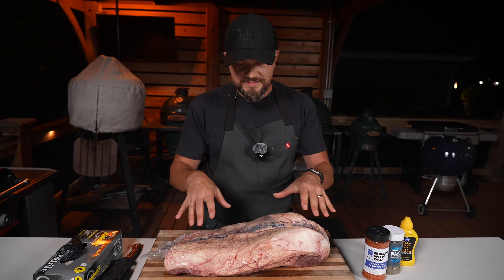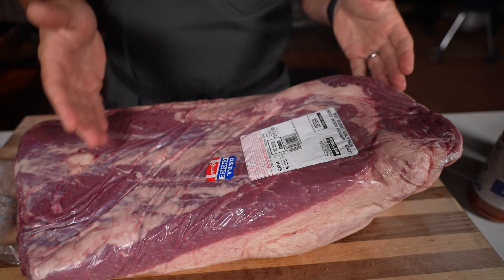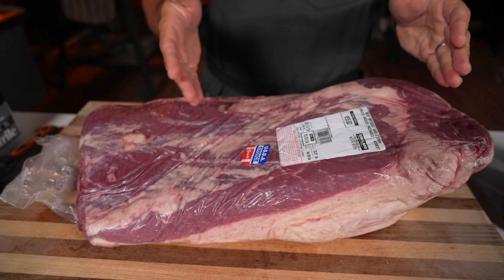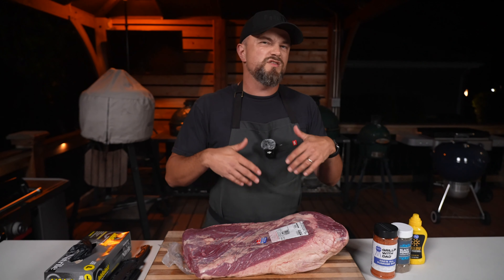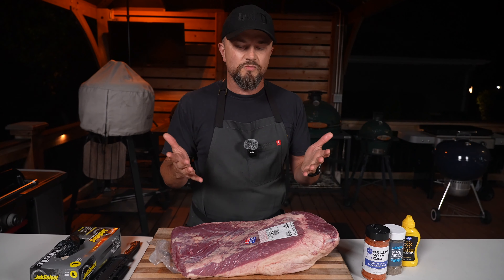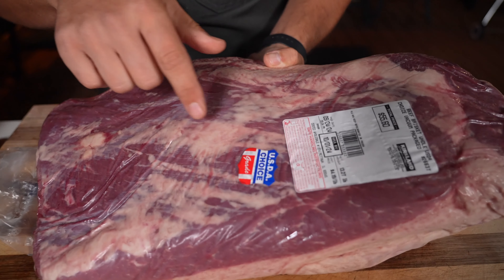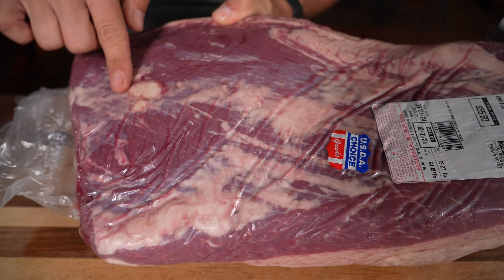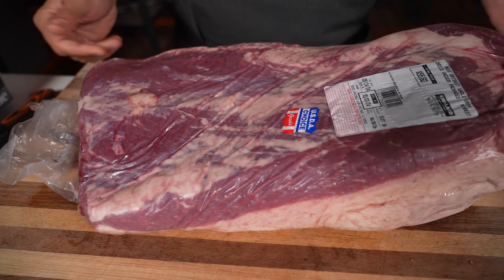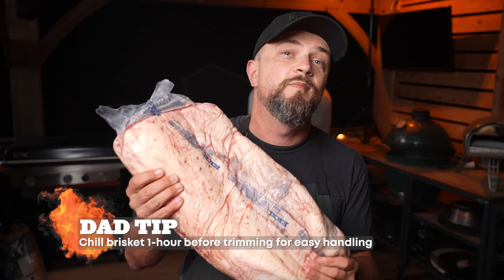First up, let's talk about picking the right brisket. This is a full pack from Costco — it is a choice grade. What I look for when shopping for a brisket: first, the size. This is about 13 pounds, and the ideal weight is between 10 and 13. Anything under 10 is more likely to overcook and dry out; anything over 13 is going to be an uneven cook and take way too long. Also flip it over and check the bottom for plenty of intramuscular fat or marbling — this ensures it stays nice and juicy. Dad tip: one hour before you trim, put it in the freezer so it firms up and is much easier to handle.